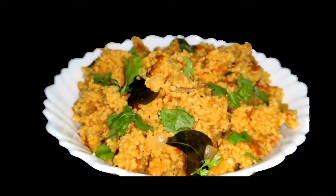Hi friends, welcome to our channel Sravanti Samitaburu. Today I am going to show you some tomatoes and tomatoes.